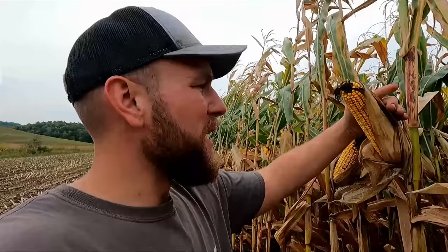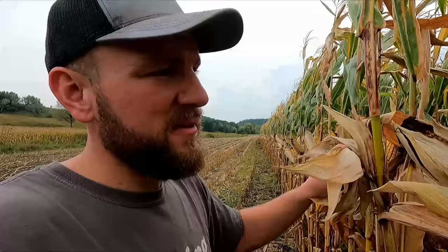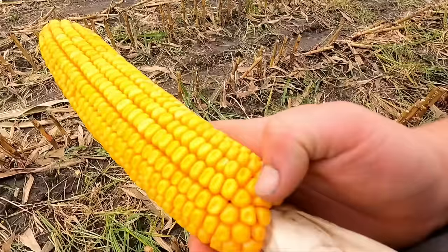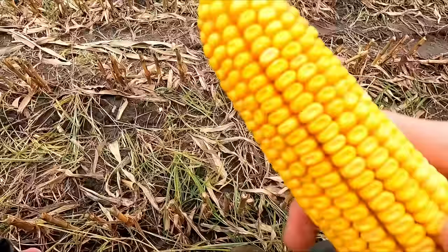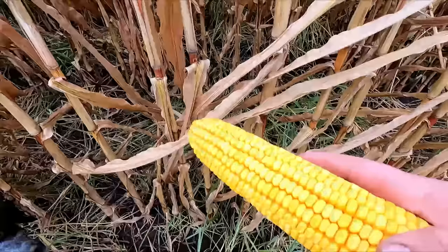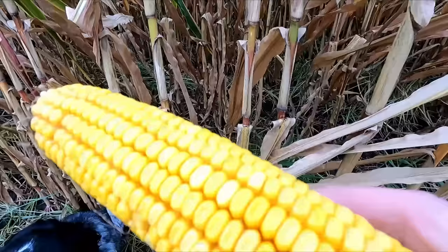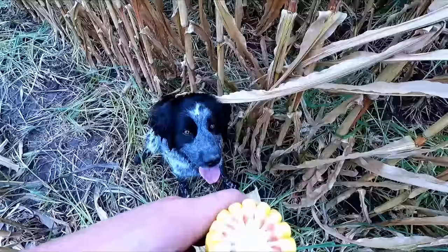Now we're down here on the bottoms, and just glancing at these cobs they're looking really, really nice. Of course, this is our heavy ground — our really nice dirt — and it gets a lot of starter fertilizer. This ground definitely has better potential than the rest, especially on a drier year like this. Let's do a kernel count. I'll call it 34 long — the tip kind of rounded off — but I've got to say these kernels look a lot bigger than the other cobs. This is a different variety, I believe a longer day. I can't remember offhand what dad planted down here at the bottom.